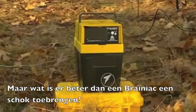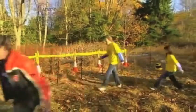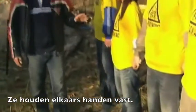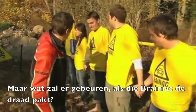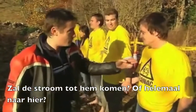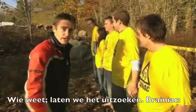What's better than shocking a Brainiac? Shocking a whole load of them. In you go. All our Brainiacs have bare feet and they're holding hands — as you do. Now, what will happen when the Brainiac at that end grabs the fence? It might just go straight through him to the ground, or it might make it all the way to here. Will this Brainiac even feel it? Who knows? Let's find out.